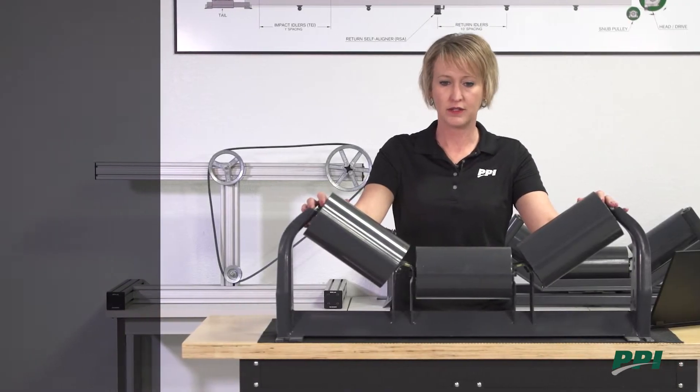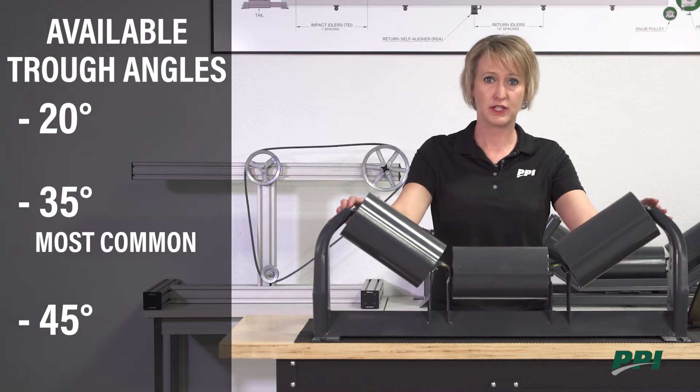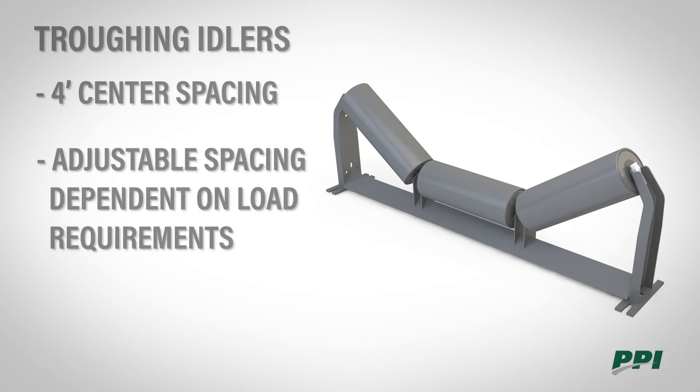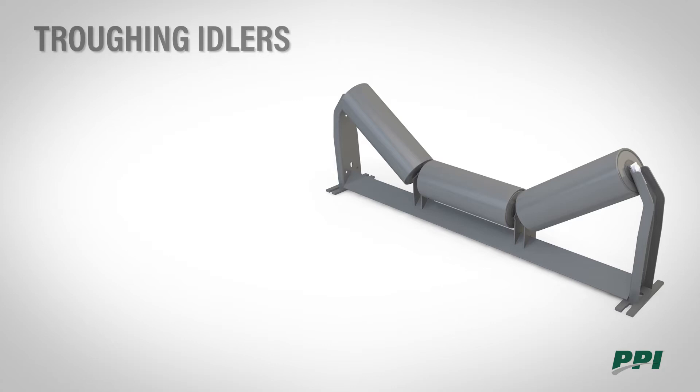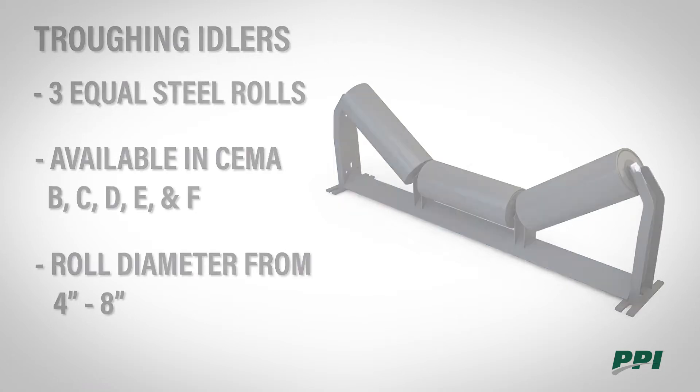Troughing idlers are available in 20 degree, 35 degree, and 45 degree, with 35 degree being the most common. Typically troughing idlers are spaced on four foot centers but may be spaced further or closer together depending on load requirements. Standard troughing idlers come with three equal length steel rolls available in SEMA B, C, D, E, and F, and the roll diameters can be from 4 to 8 inch.